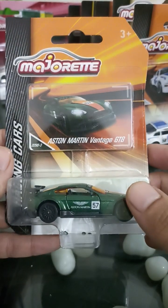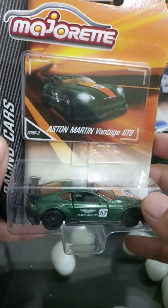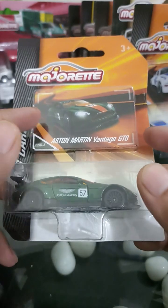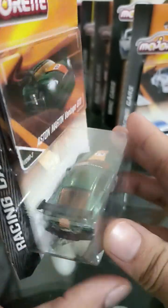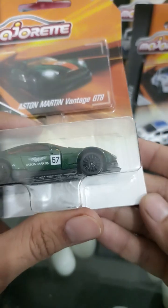Hello folks, we are back here today. I've got a diecast model of the Aston Martin Vantage GT8, that's from Majorette, finished in a beautiful green color with orange tints over the windows. Let us do the unboxing and talk further about it.